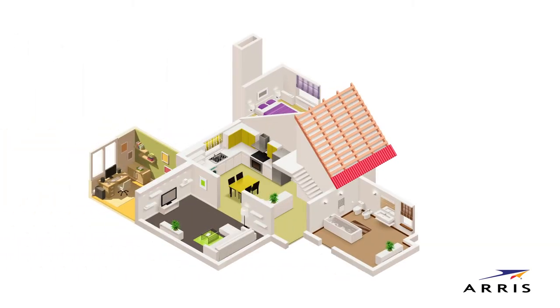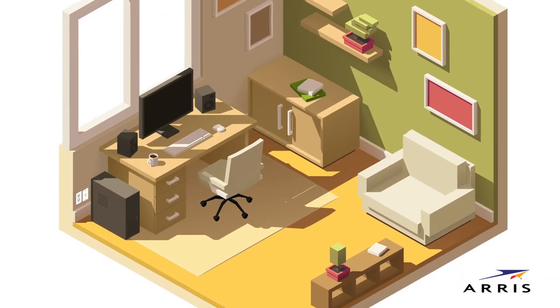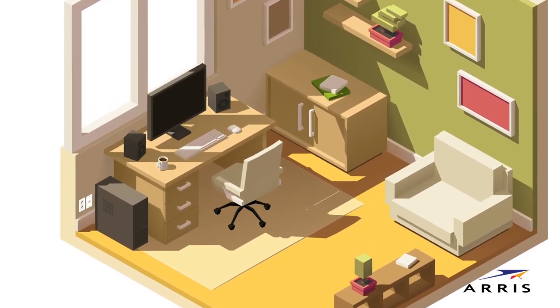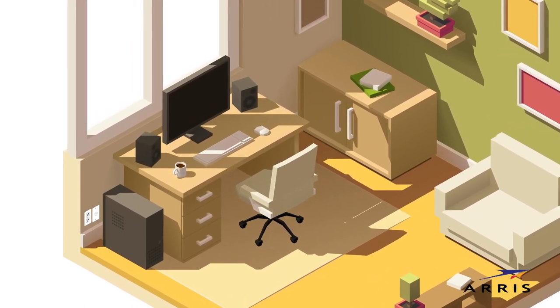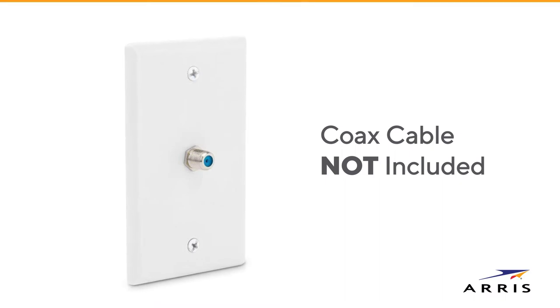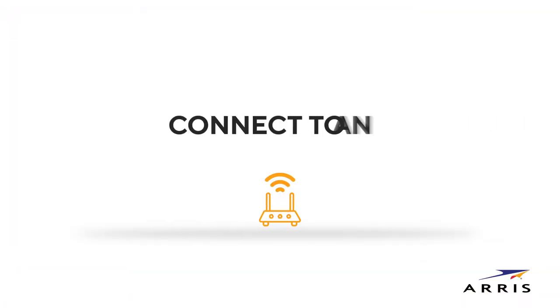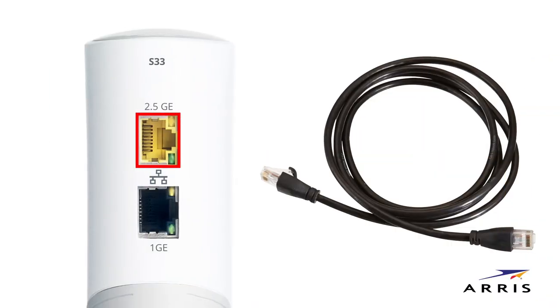Now we'll begin installation. Choose a spot in your home where you'd like to place your modem. Ideally, it should be easily accessible and within reach of a power outlet and a coaxial cable that has been activated for cable internet service. To gain Wi-Fi access, you will need to connect to an existing Wi-Fi router or add a new router using an Ethernet cable and output port on the S33 to create a Wi-Fi network.